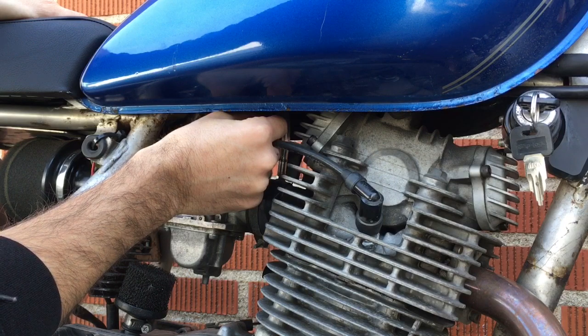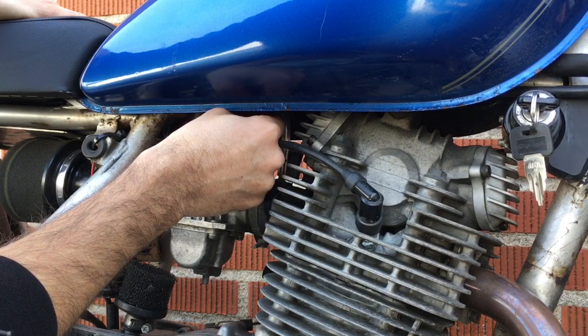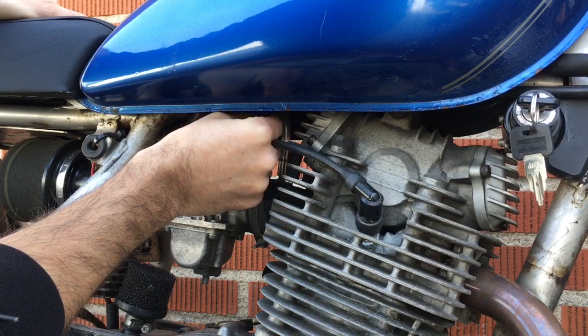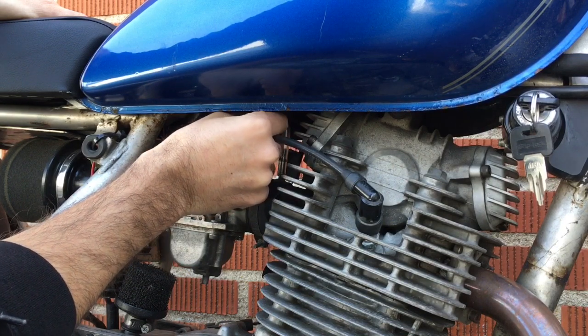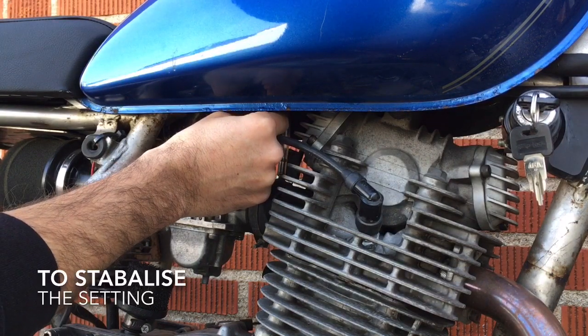The idle increased, which means that within a half turn I've managed to increase the idle. If I turn it in even more it might lift the idle even more because we're getting leaner. You hear that little difference. So I'm going to go back to where I was — a quarter, a quarter, a quarter — and give the throttle a little blip.